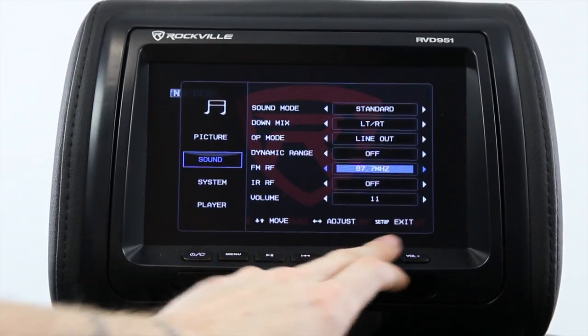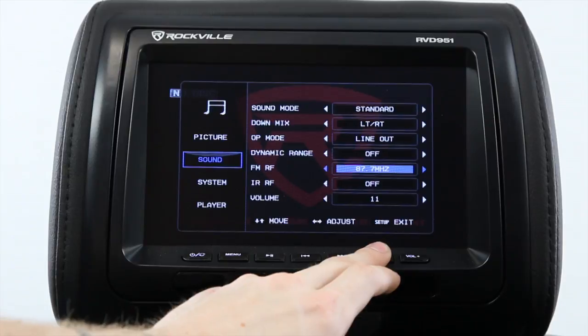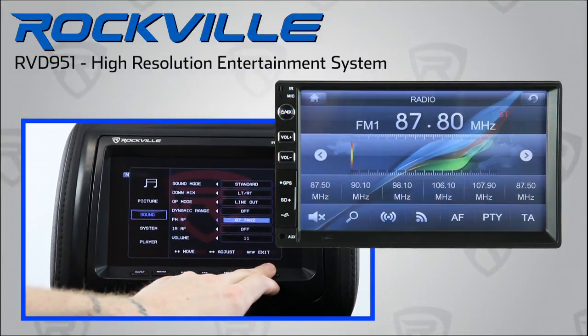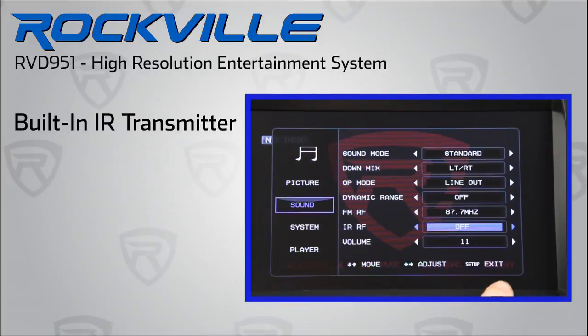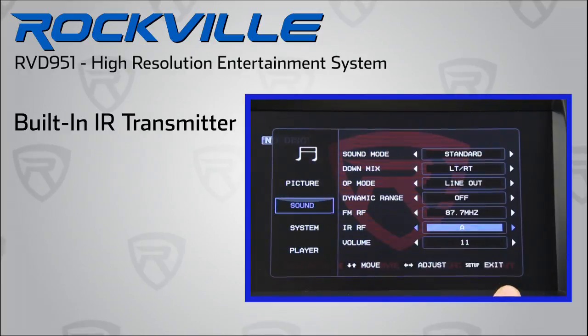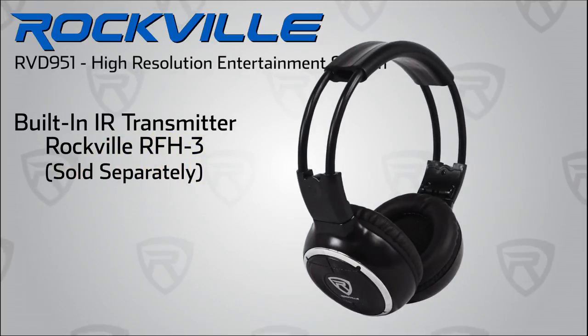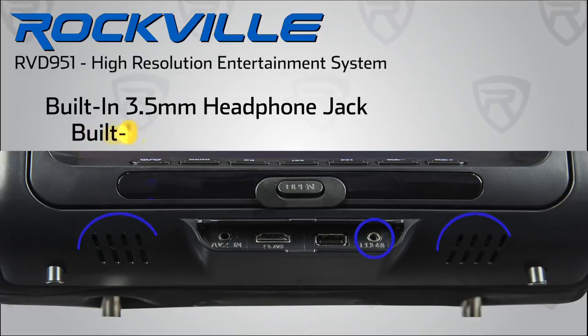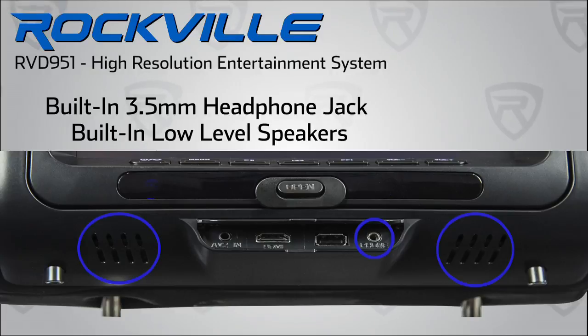For added convenience, the RVD 951 has a built-in FM modulator for wireless audio playback of any disc in the headrest through your existing sound system. Both units also feature an IR transmitter to connect to our Rockville IR-compatible stereo headphones. We also include a 3.5mm headphone jack and even built-in speakers for low-level listening.